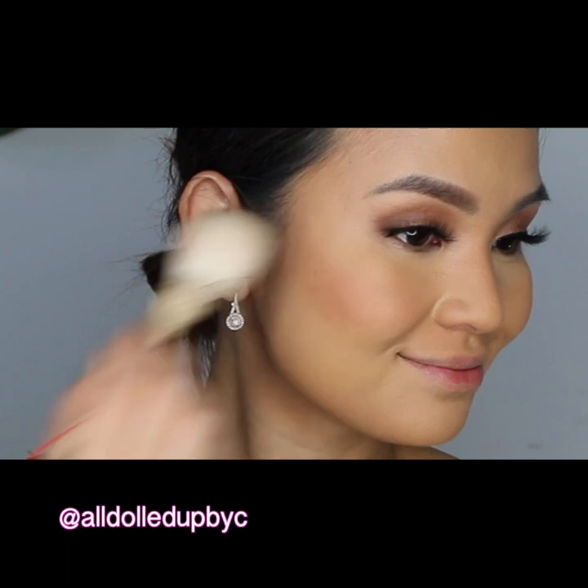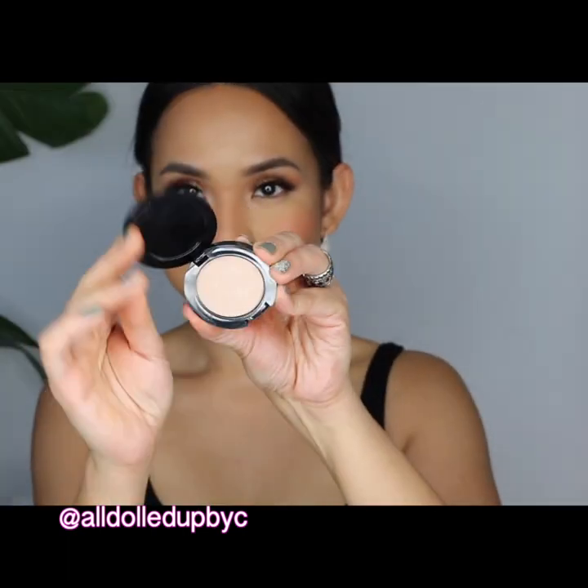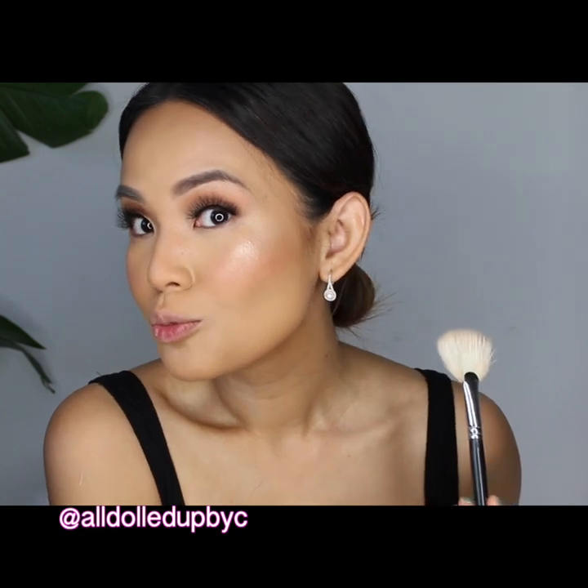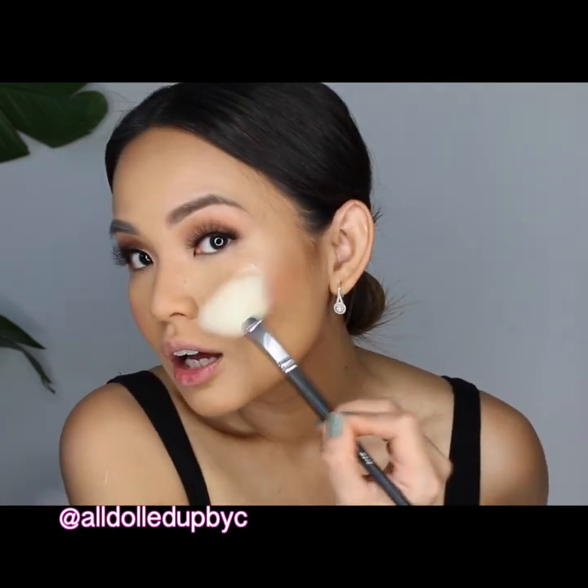For blush I use MAC's Warm Soul. If there's one blush you should buy from MAC, it's this one because it's very universal. For highlighter, I'm using my ride-or-die highlighter at the moment, which is the Rodial Instagram Compact Deluxe Highlighting Powder in number 02.